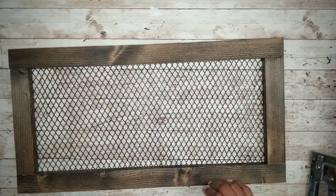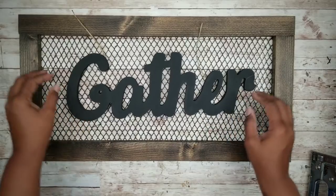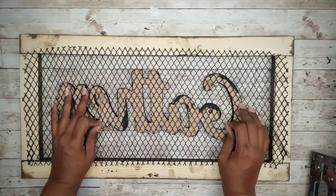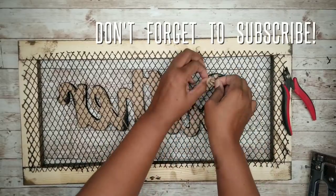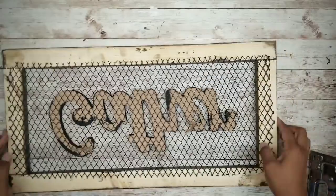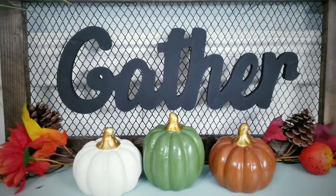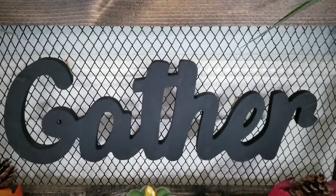Once our wire is nice and secure, we can finally add our gather sign to the frame. To attach it, I'm going to cut that hang string on the back in half. Then once we get it nice and centered, I'm going to feed that string through the back where it falls on that wire, and hold the sign in place while I turn the frame over to the back. Then we're just going to take that string, wire it through the wires, and tie it into place so it's nice and secure. You can glue this as well, but I wanted the sign to be interchangeable, which is why I chose to tie it. All you have to do is trim those tails down, flip the frame back over, and you see your finished look.